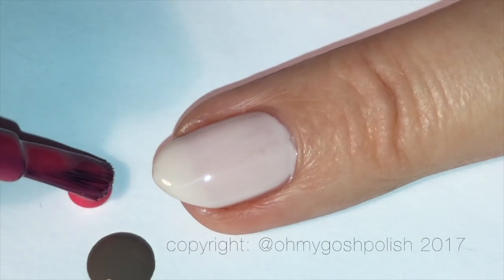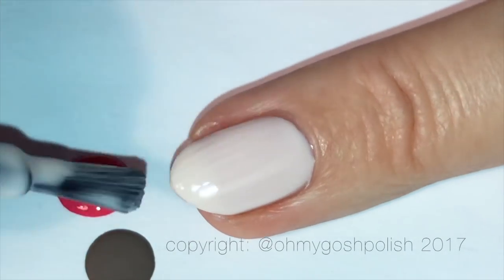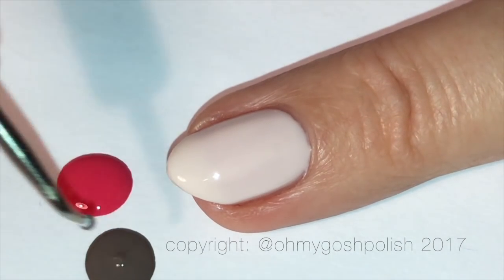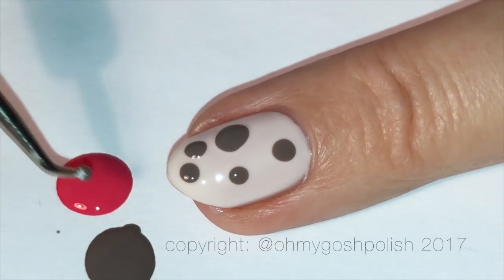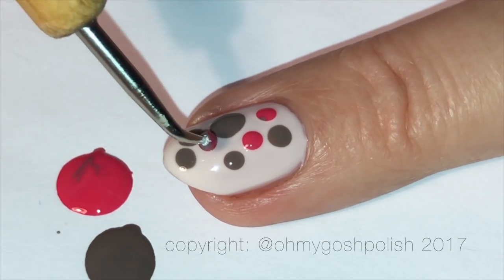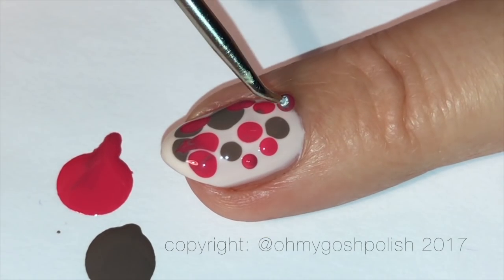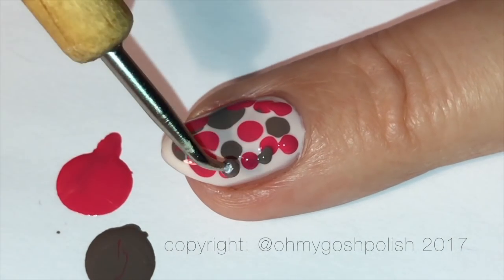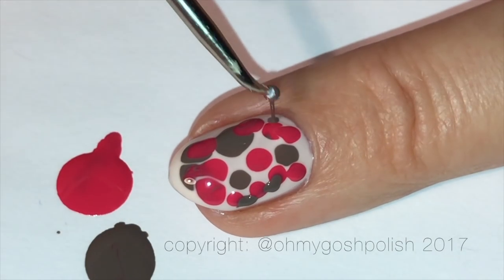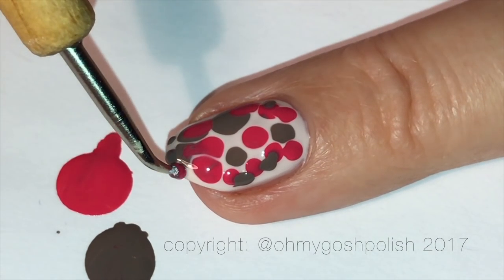Next we're going to move on to the actual blobby cure. The key here is to work fast. We're going to put two dots of the darker colors onto a piece of paper, and then once we've done that you want to quickly add another coat of your base color — that will give us our opacity. From this point you need to work really fast, because what you're wanting to do is add those other two colors to that wet base while it's still wet. That allows the colors to spread out and move around and change shape.